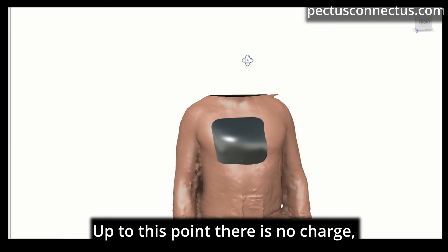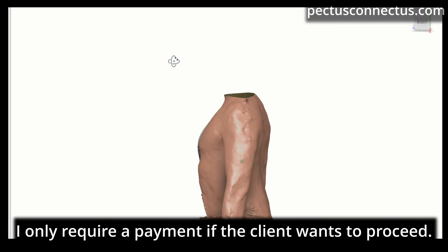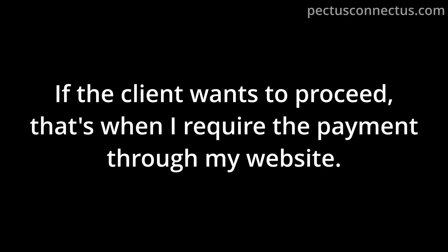Up to this point there is no charge — I only require a payment if the client wants to proceed. If the client wants to proceed, that's when I require the payment through my website.